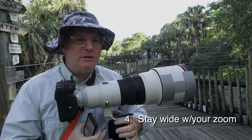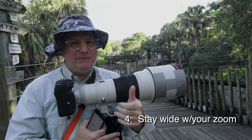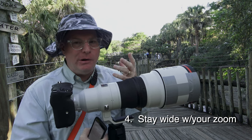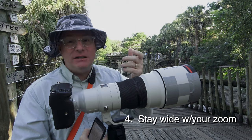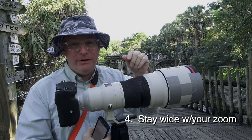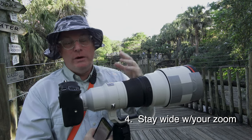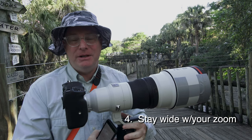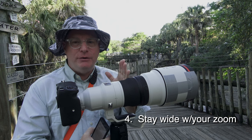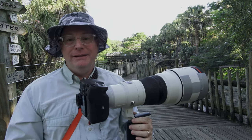If you're using a zoom lens, you want to start at the shorter end of the spectrum, not the telephoto end. Your initial acquisition of the bird in flight — you need to find it as fast as possible, and you'll have a better shot at doing that if you're wider than tighter. On a 70-200 f/2.8 with a 1.4x converter, I've found that staying around 100mm — maybe 120 to 130mm — works out really well.